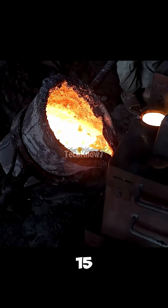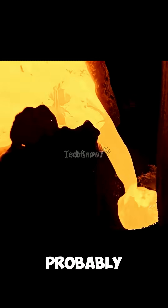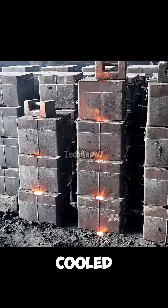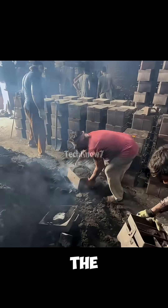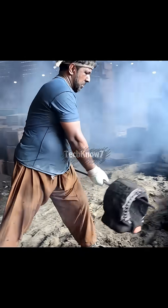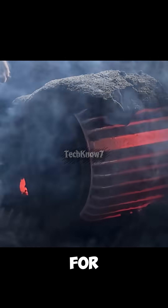The heat reaches 1,500 degrees Celsius, but no one flinches — probably because they've survived worse, like power cuts during summer. Once cooled, the mold is broken open, revealing the rough motor casing beneath. It's still raw, covered in sand and imperfections, so it's taken to another corner of the workshop for machining.